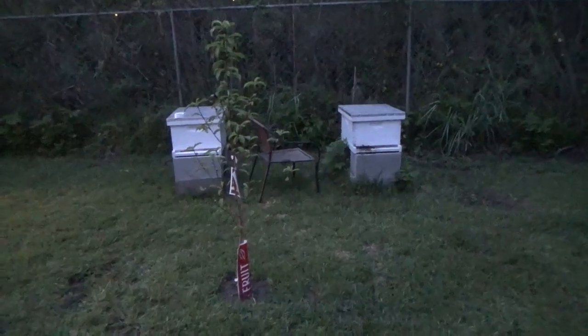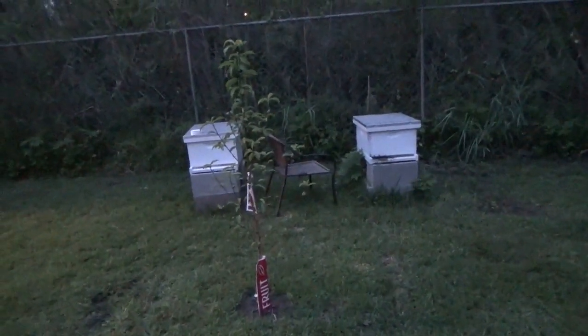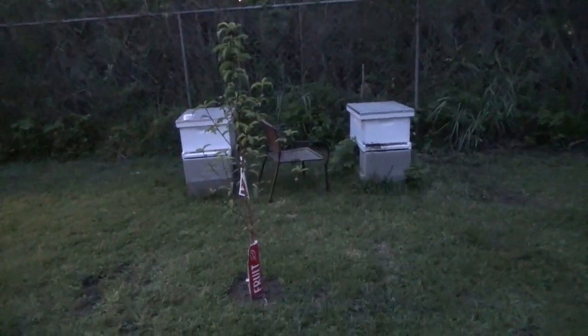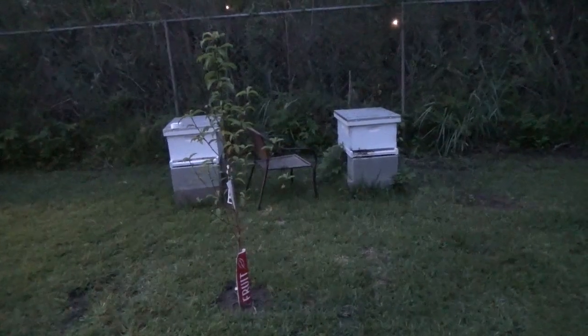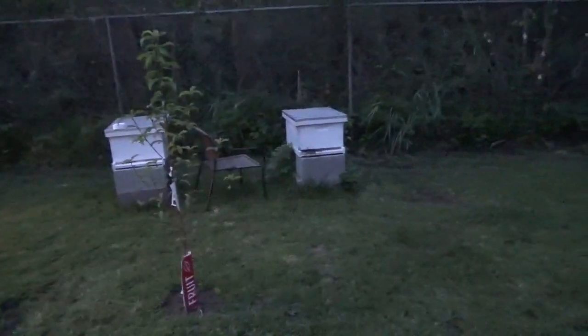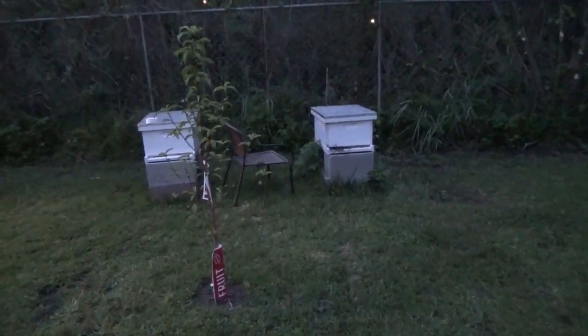What she found in there was something she had never seen before. This is the first time she's doing bees, which is why you guys are following along with this series. There were four queen cells in this second hive. They only make queen cells when they're going to swarm.